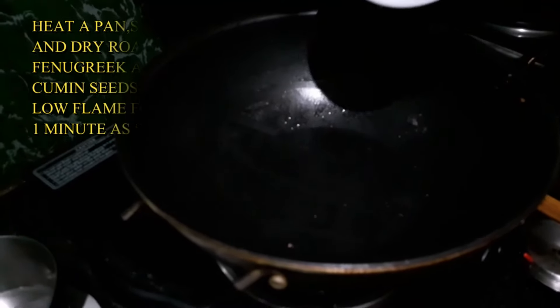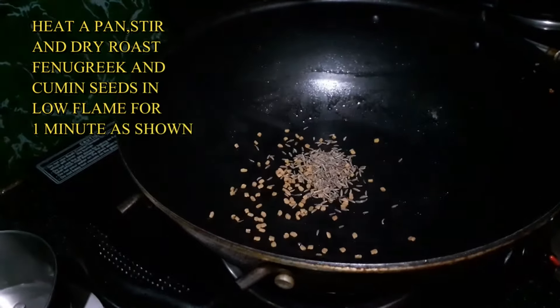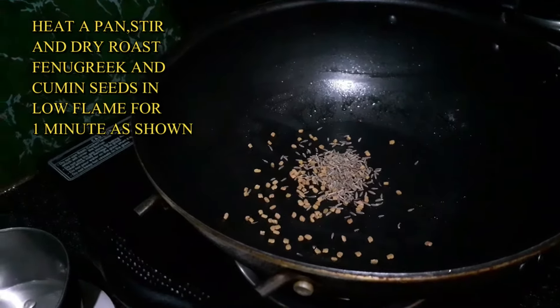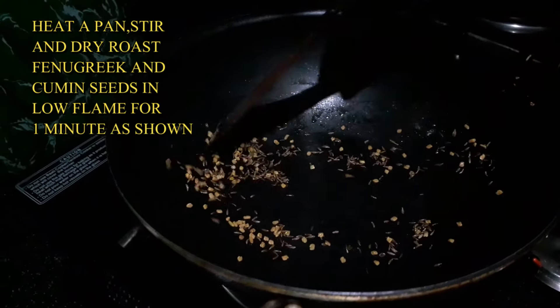First, we will add a pan to the stove. We will dry roast the fenugreek (menthol) and jeera (jilakar). Stir for a minute on a low flame.